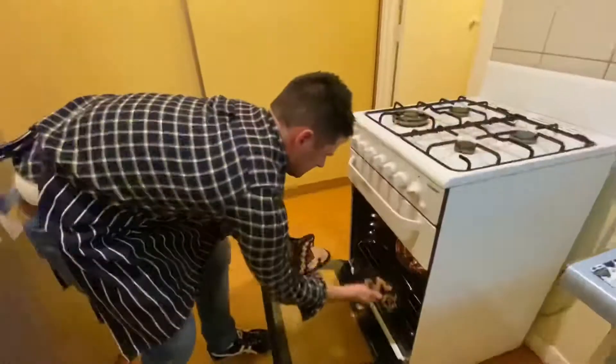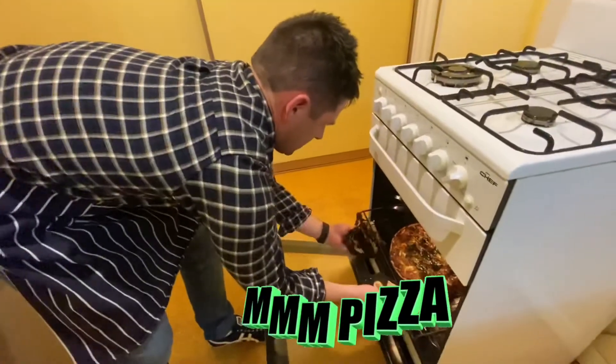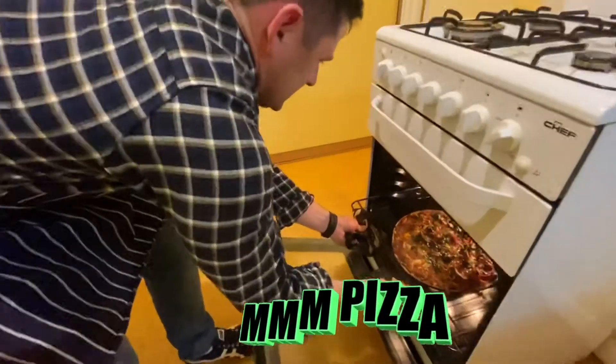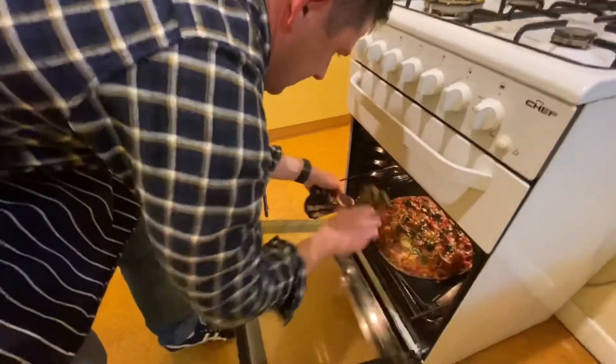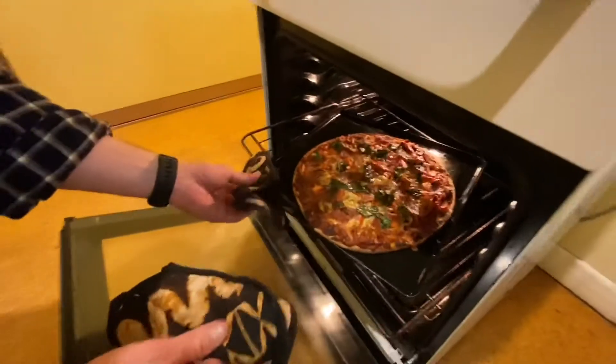It smells so good! I think we've given that about just over 10 minutes. I forgot to turn this off but it's cooked pretty well — looking good, looking good!